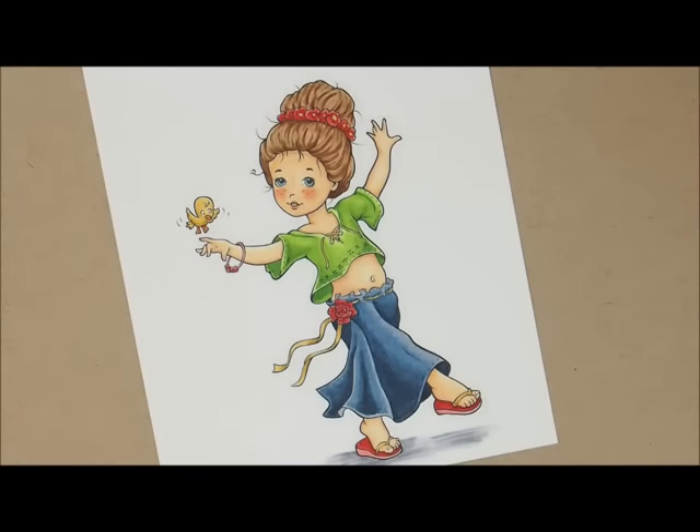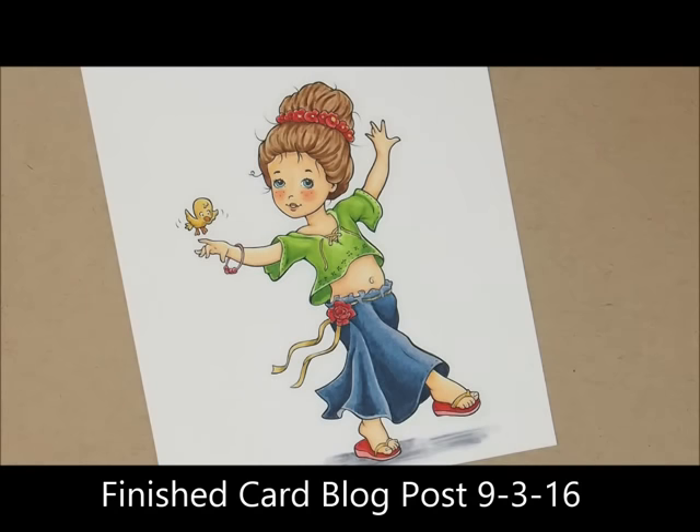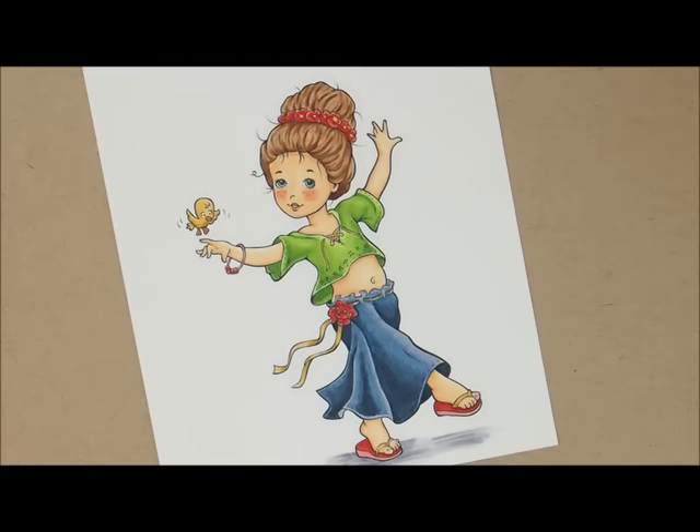There is our beautiful Spring Enchantment image, all colored up — isn't she cute? If you'd like to see what I did with this image, head over to the store blog and view the blog post for September 3rd, 2016, and you can see how it turned out on a card. If you have a question, go ahead and leave me a comment and I'll make sure to get back to you. I hope you had fun coloring today, and we will see you next time. Bye!